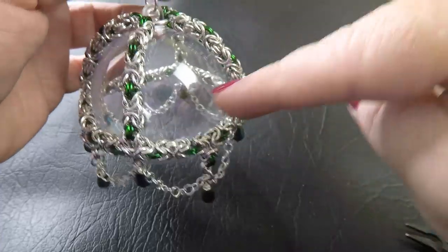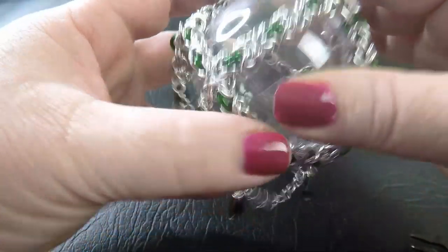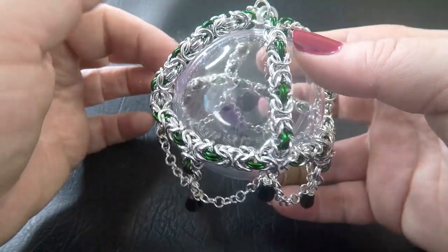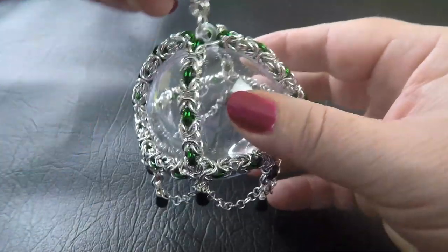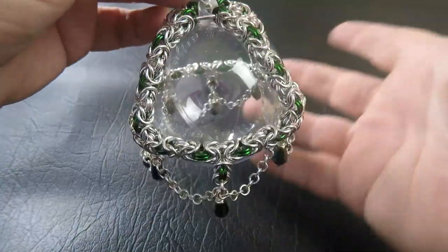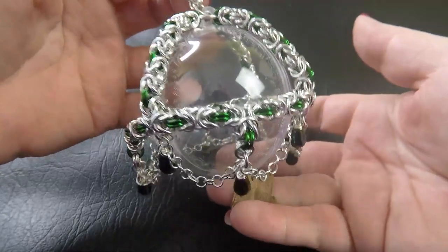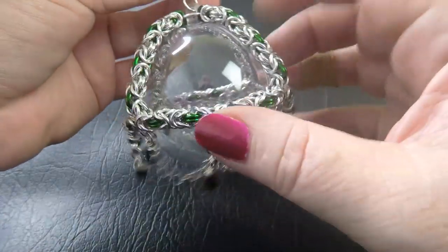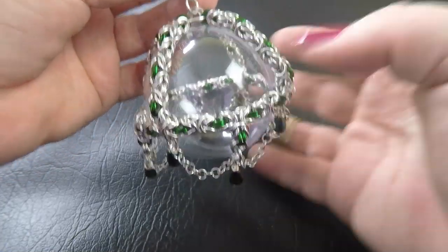You could always get creative and put a little keepsake inside — this is why I like the ones that come apart. If you don't like the look of that seam, you could try to hide it by lining it up with the string of Byzantine. You could fill it with cotton wool or feathers to make it look like snow, or put different little bits and bobs inside to personalise it even further.